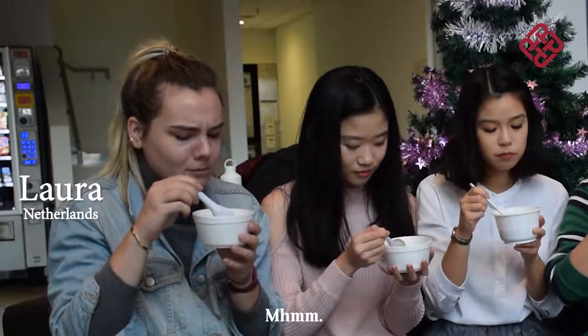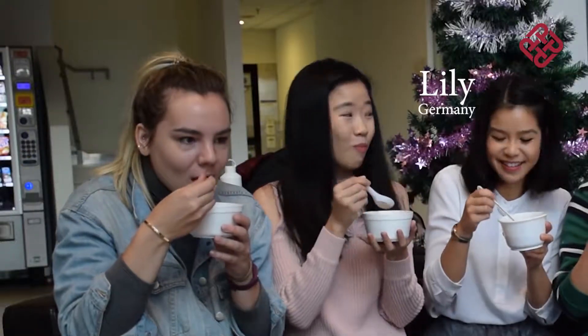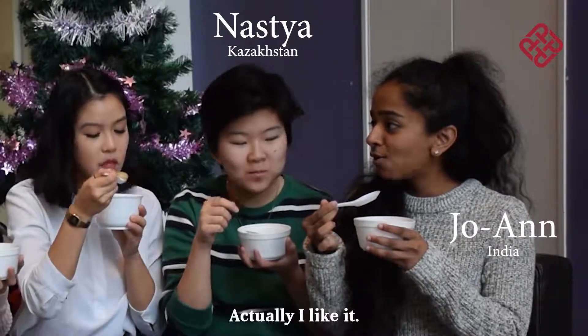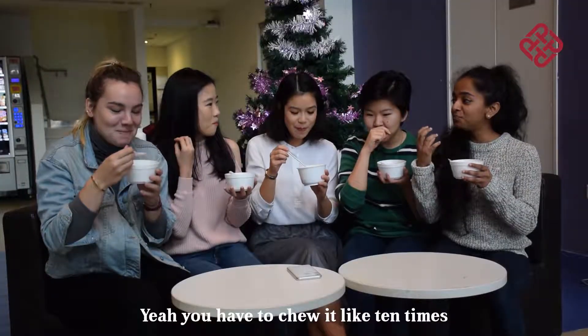Can you see the balls? Do you find it? It's really sweet. It tastes healthy. Peanuts! You have to add it. The texture is not really as I expected, but chew it like 10 times.